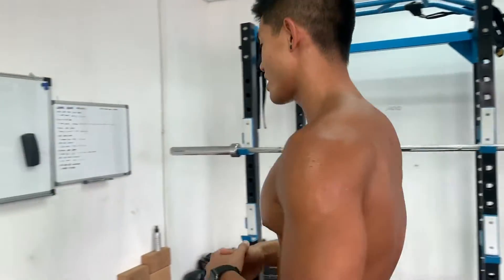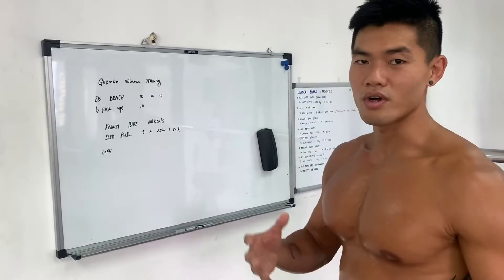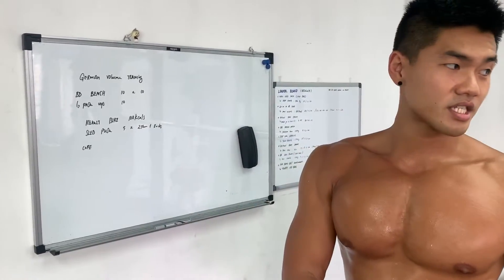What's up guys, Calvin here. So after the quarantine we're back at Classic Cal to work out. So today we're doing something that I really like. I just do it once in a while though. So it's German volume training. We're going to work on the bench today.